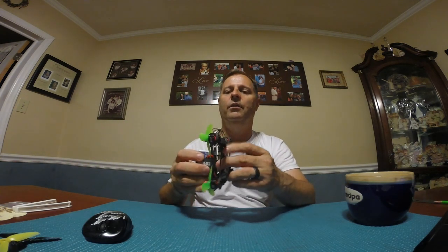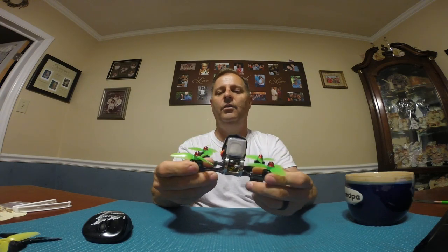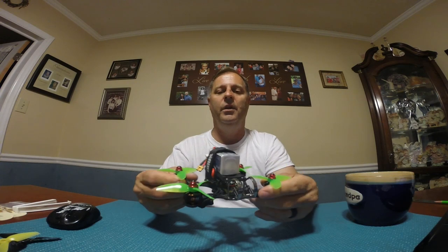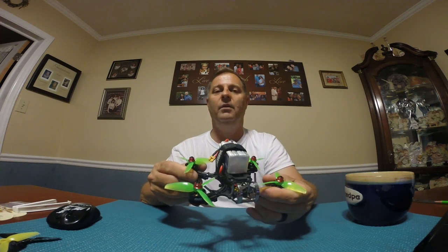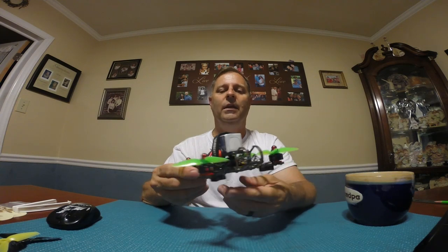Hello YouTubers, this is Nick. I'm here to do my final review of the Emax RS 1606 4000kV motors. In my last review I was talking about how they were overheating. I had no idea what I was doing at the time — I just slapped them on there and flew around and came back and they were super hot.